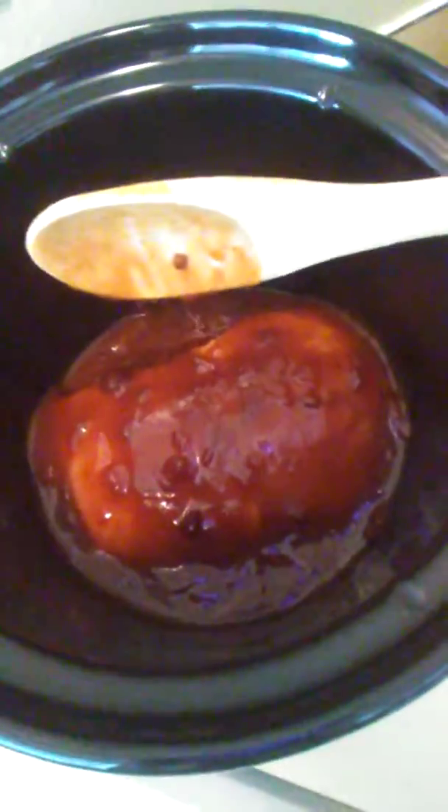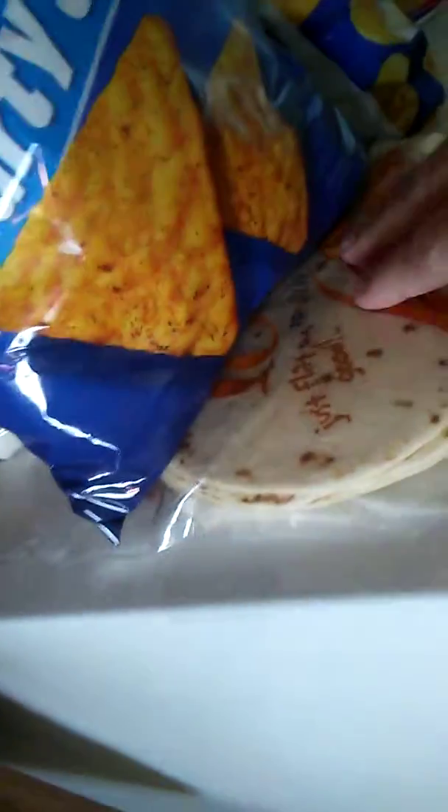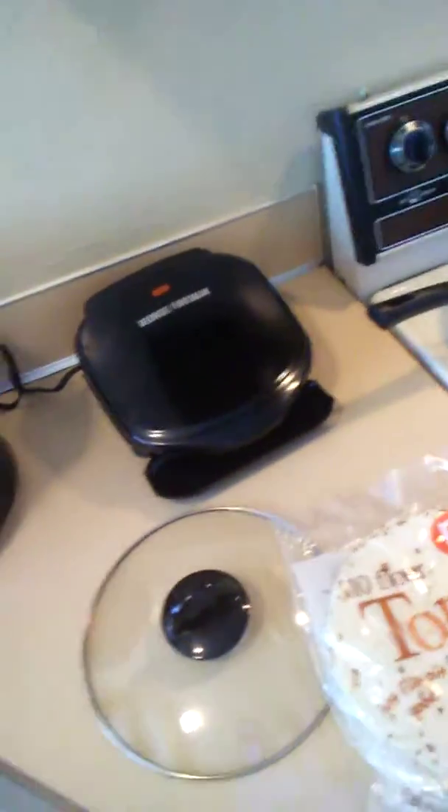Part two, when it gets made and uploaded, should be the finished product. Whatever this is, it should hopefully pull apart with a fork and be very tender. I may — because I have some tortillas here — turn it into a shredded barbecue tortilla treat out of this meat. We'll see how that comes out.